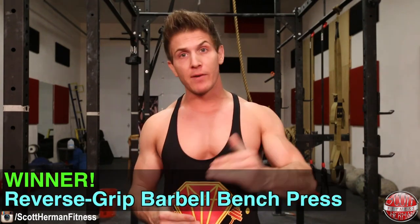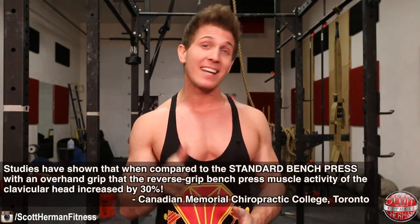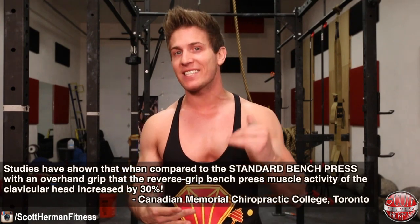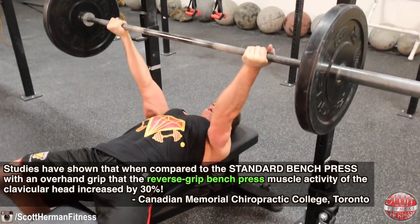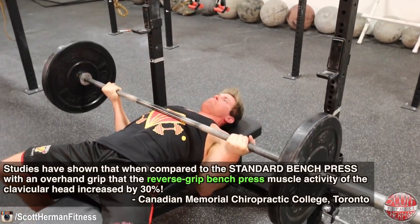So for the conclusion — which exercise targets the clavicular head or upper chest more? The answer is the reverse grip bench press. Studies have shown that compared to the standard overhand-grip bench press, the reverse grip bench press increased clavicular head muscle activity by 30%. That is a huge jump in engagement just from turning your hands around. The standard bench press is still a great exercise, but now you know it targets more of the sternocostal head of the pec major.